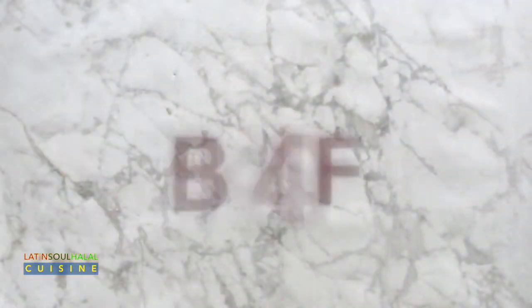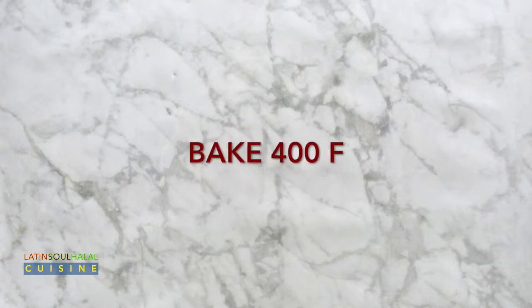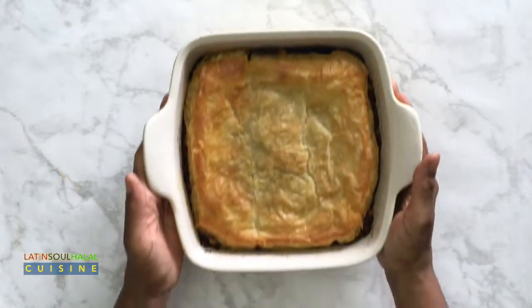Bake at 400 degrees Fahrenheit for 15 to 20 minutes, or until the puff pastry is lightly golden brown.